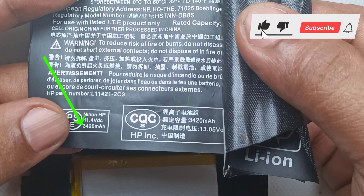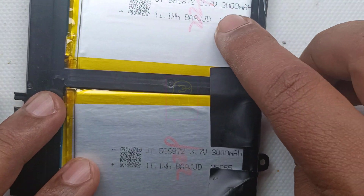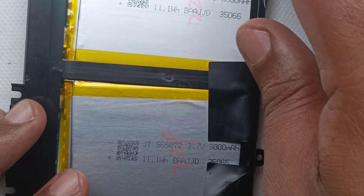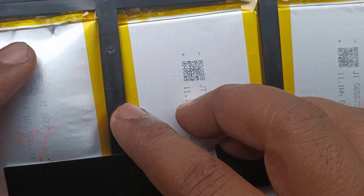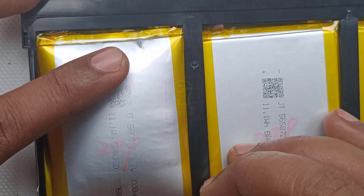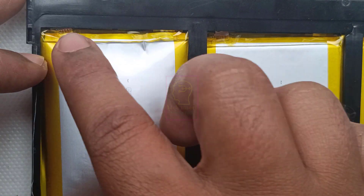The second magic: look at the ampere rating. It is written as 3420 mAh, but each cell is having 3000 mAh only. In this battery, three cells are connected in series. When batteries are connected in series the ampere stays the same — that is 3000 mAh only — but they have written it as 3420 mAh.